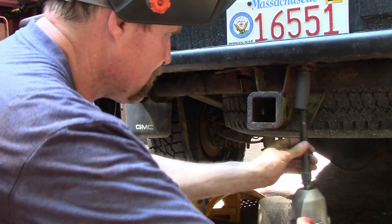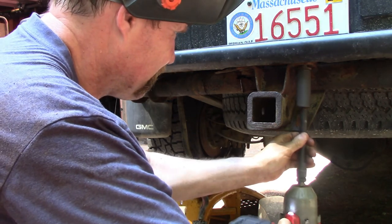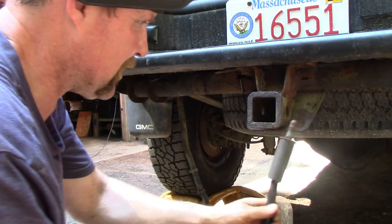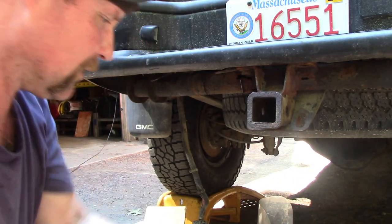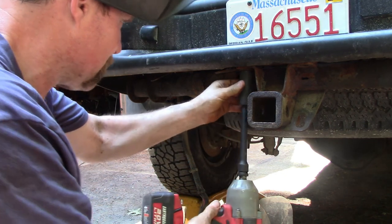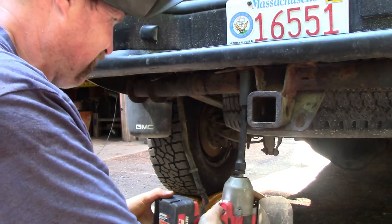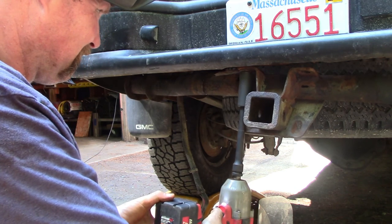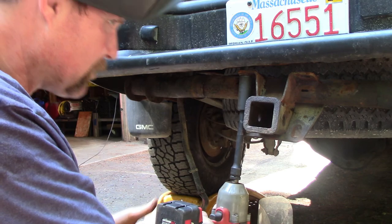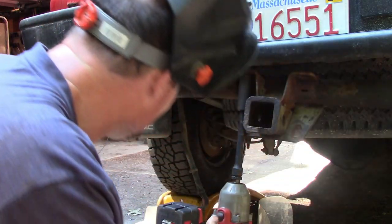I think it's gonna come off. All these bolts are coming off no problem, so this hitch should come off right now. I'll rip my exhaust off — screw it. Alright.